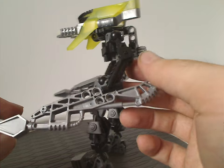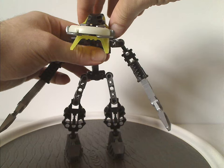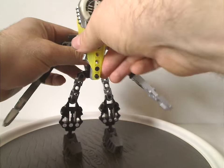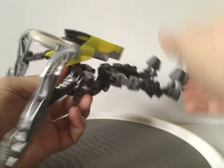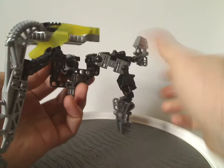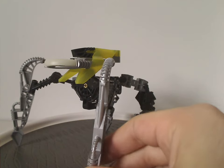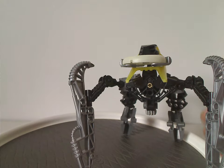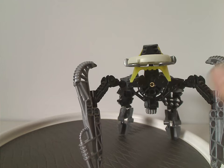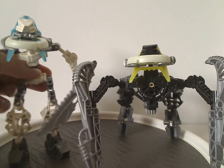Now on to the transformation feature, which all the Vahki sets share — you turn the head, put the arms forward, then put the legs down to get it into its running mode. This is how some Vahki sets are displayed on their covers, and it's a nice way to differentiate the variants and show different positions.